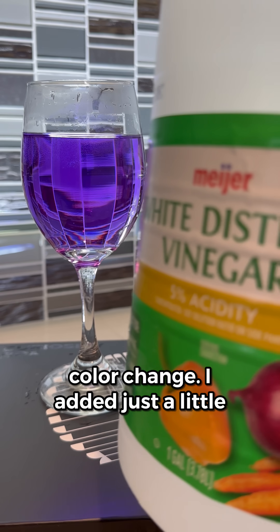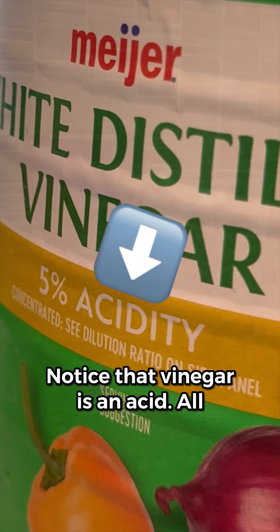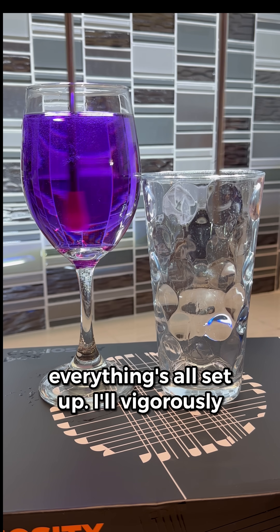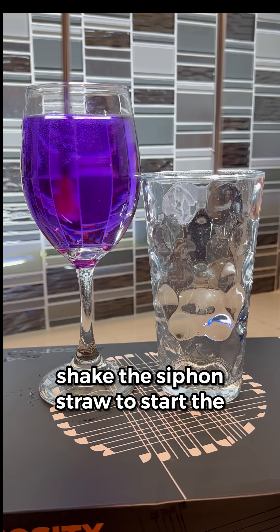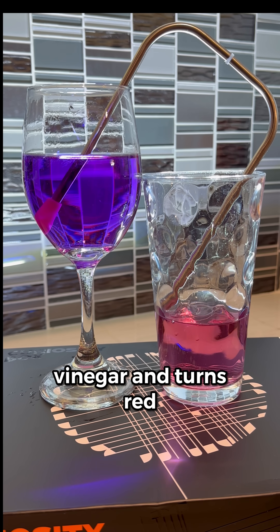Now you're ready for the secret behind the color change. I added just a little bit of vinegar to the second flask — notice that vinegar is an acid. In it goes. At this point everything's all set up. I'll vigorously shake the siphon straw to start the transfer of liquid. When the purple liquid enters the glass, it hits the vinegar and turns red.